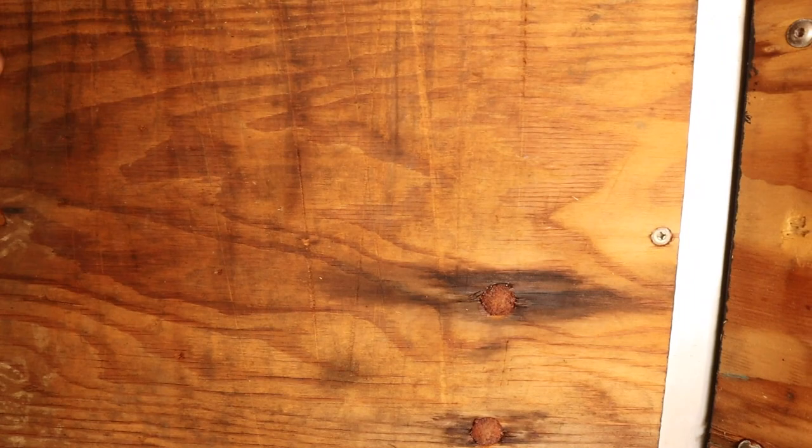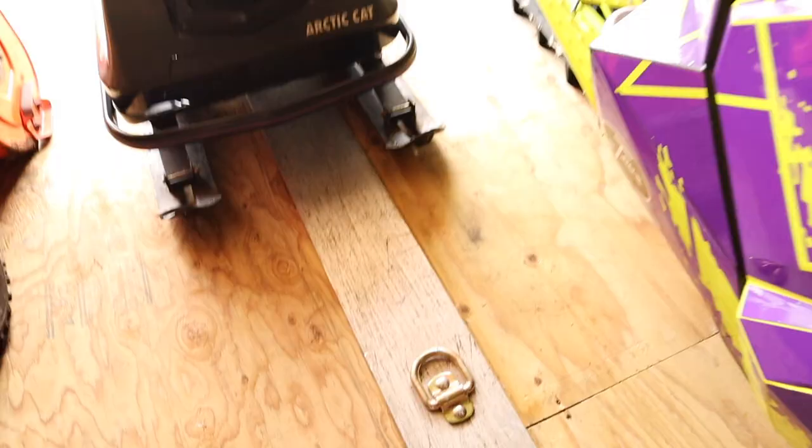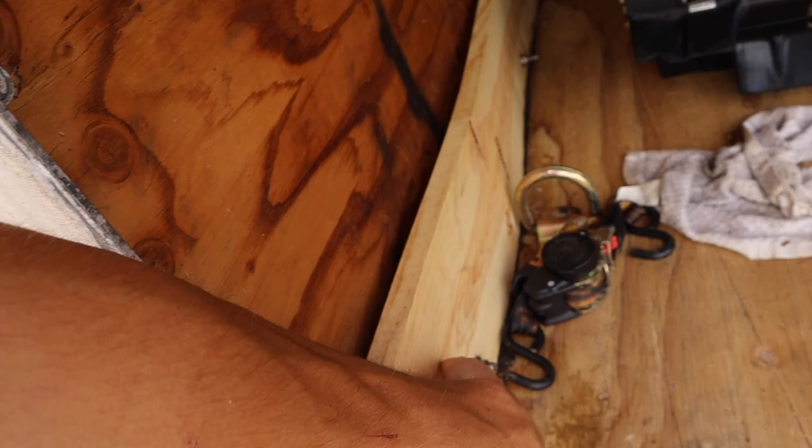I'm debating whether to get the ramp fixed or go ahead and build a shelf here to store oil, tools, gear, and all that other stuff. I'm thinking I'll do the shelf because I want a nice little storage area. I went ahead and put 12 tie-down hooks in, so you can literally tie down anything in this trailer. When I got the trailer, the sidewalls were rotted away at the base, so I drilled holes through the entire sidewall, put brand new bolts in, then put a piece of 1x4 with bolts and sunk it up. Since then, it has not leaked.